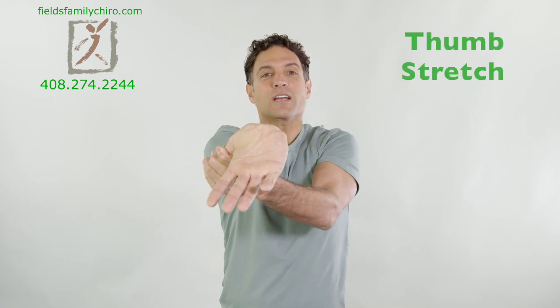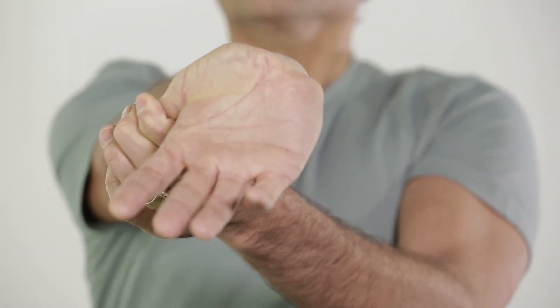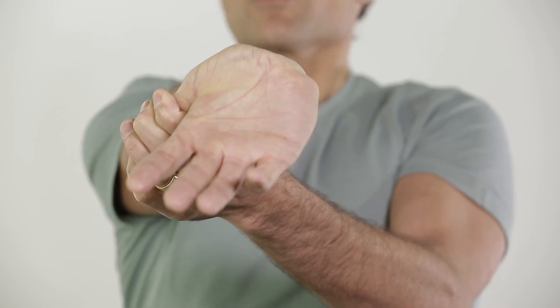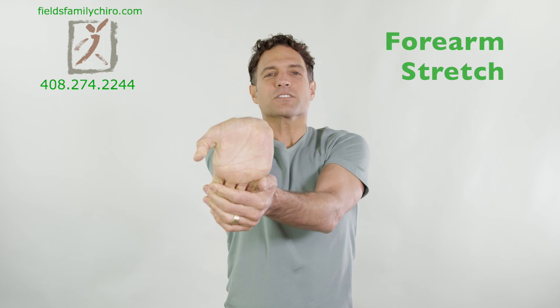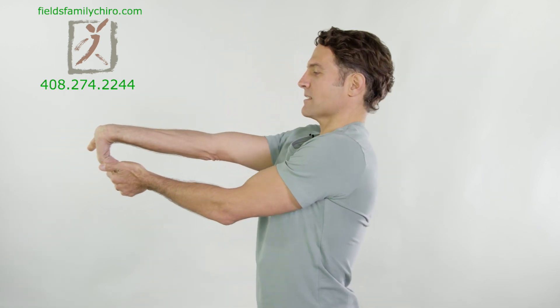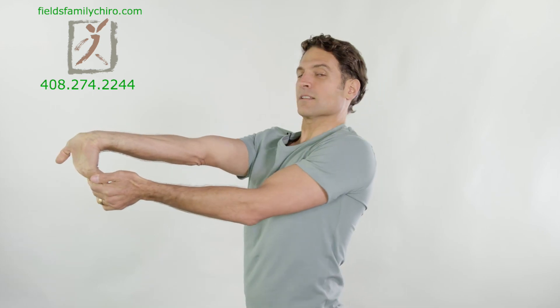Now take your right hand — my left — and grab your thumb underneath and stretch just like that. Just pull that thumb. Chest is up. You can even bring the arm across the body a little bit; you might feel the stretch a little more intensely. Straighten the elbow. Use that tricep a little bit. And let's go ahead and grab the whole hand and stretch the forearm flexors. Let's bring that to the side to show you a little bit. Chest is up, good posture.